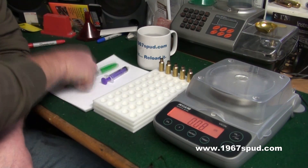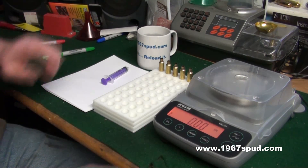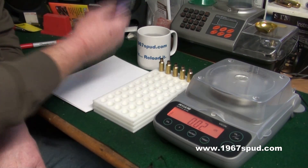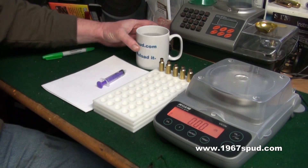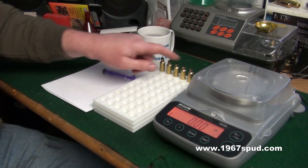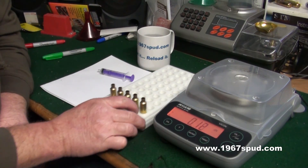Basically what I've got is a piece of paper, a pen, a set of decent digital scales, a syringe, a cup of water, and five cases. You can do it with ten cases but I'm doing it with five just for speed.